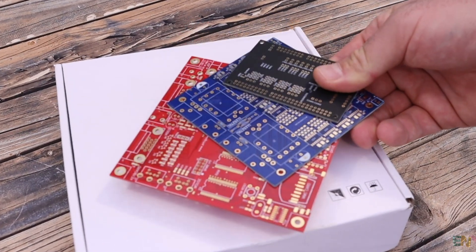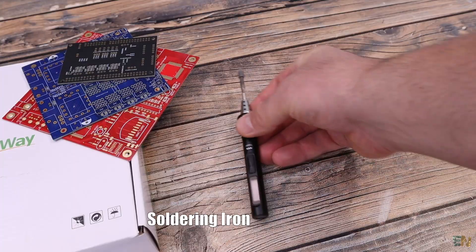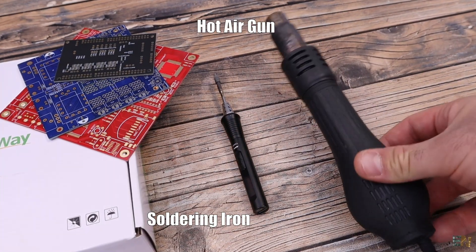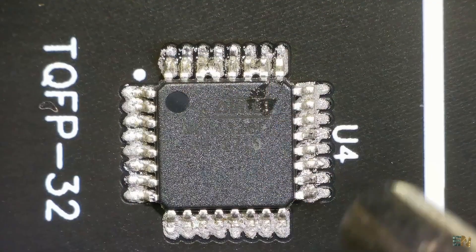I work with PCBs all the time. Most of these PCBs have SMD components, and to solder those I sometimes use my soldering iron and solder wire, but most of the time I use solder paste and my hot air gun.